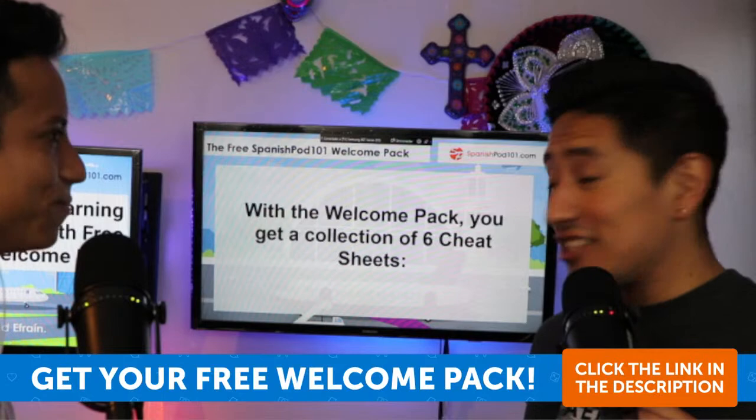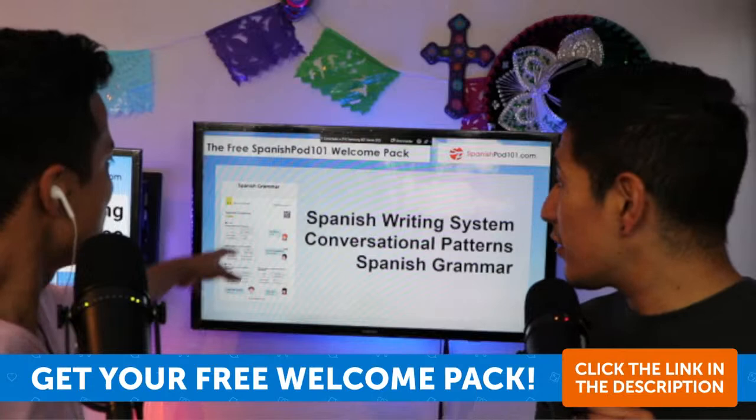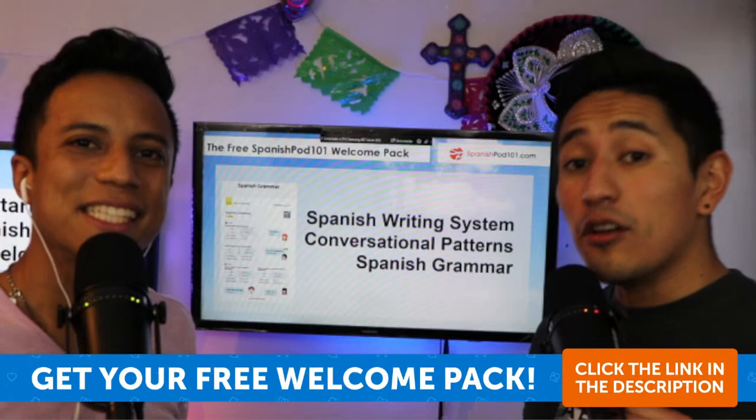So, six cheat sheets. You have the Spanish writing system, conversational patterns, and Spanish grammar included in each of these cheat sheets. Do you remember how to say cheat sheets in Spanish? Acordeones!